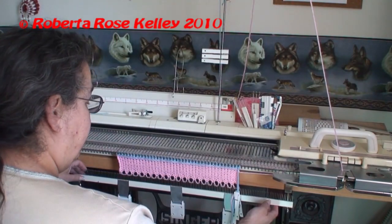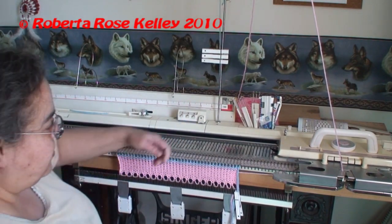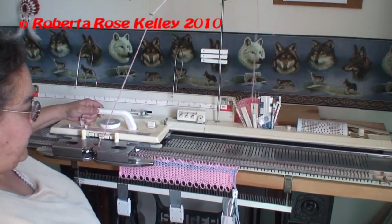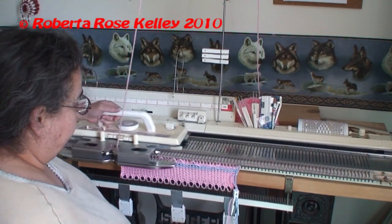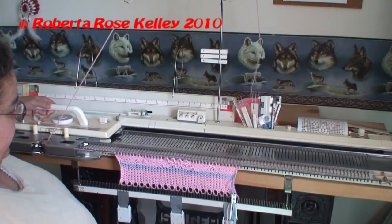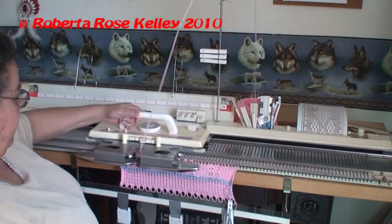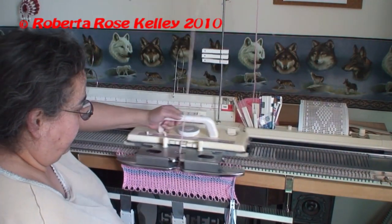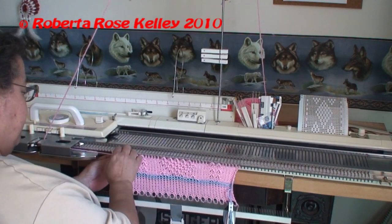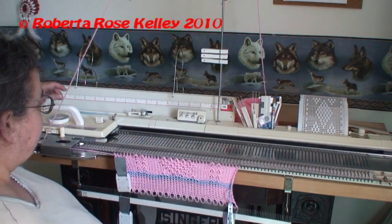I'm going to put my card to work. Now I am going to knit the fifteen rows. I pushed one needle back too far, but it should still work out because it is only on the end.